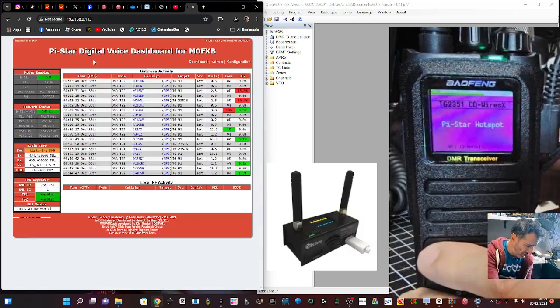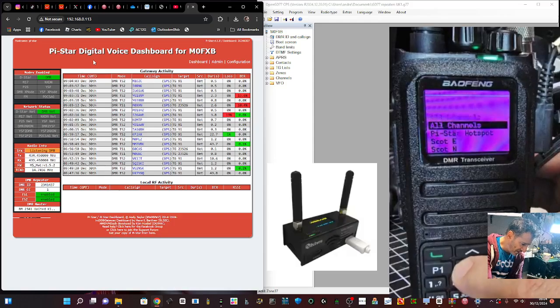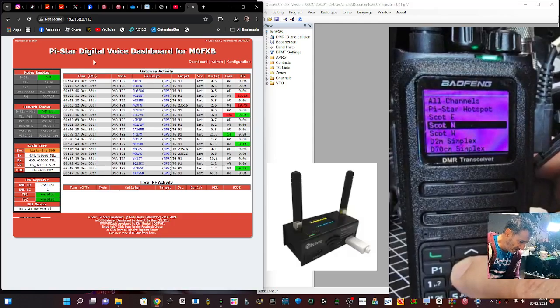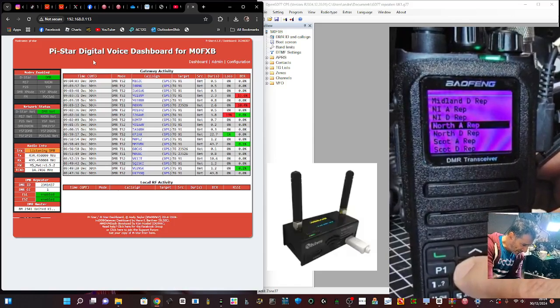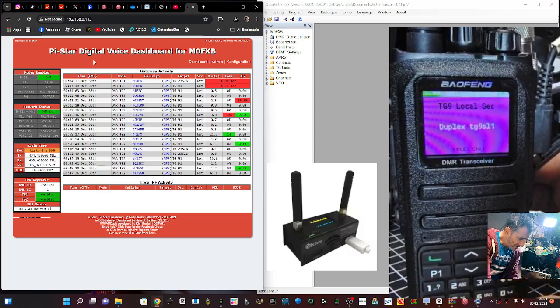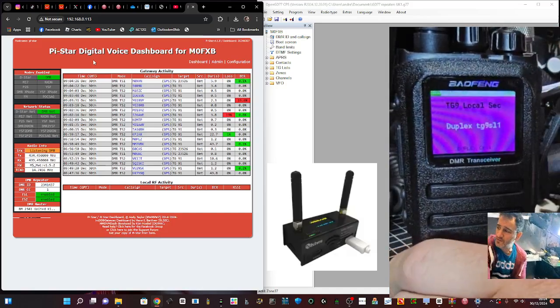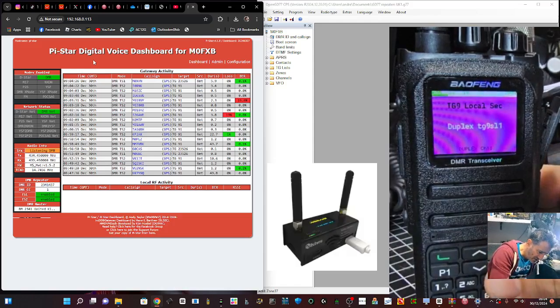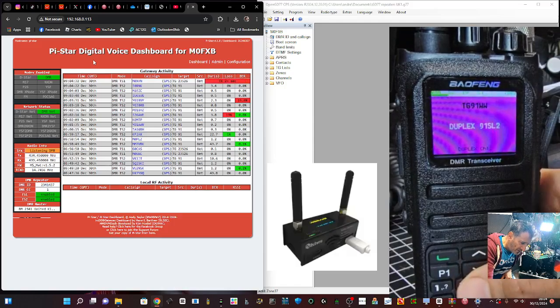Now on the actual radio, press Menu, look for Zone, press Zone, then go to the one called Duplex. It's quite a long list - this is why I don't like overly packed code plugs. Once selected, turn it up. If I unplug we should get some audio as long as there's a transmission. TG9 - let's go up to 91 slot 2.